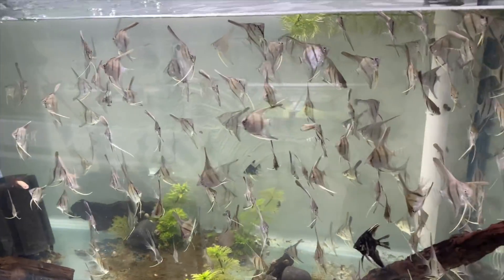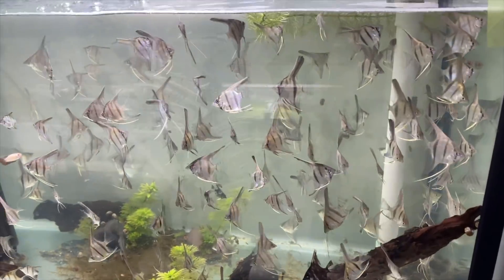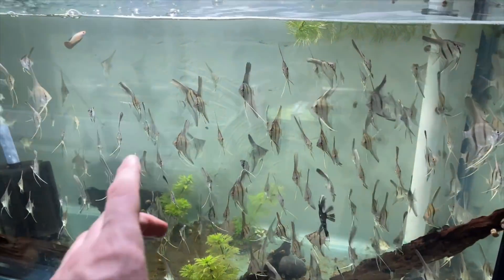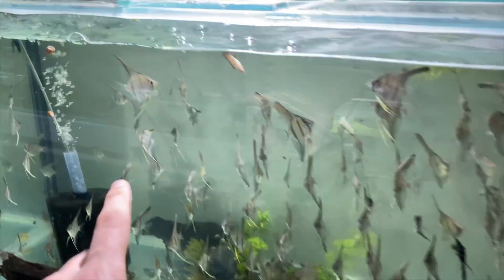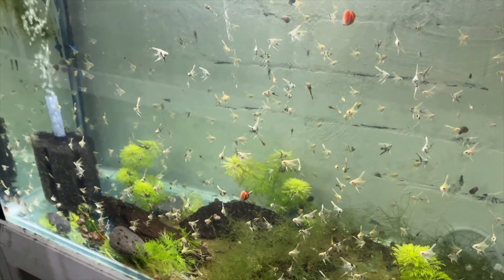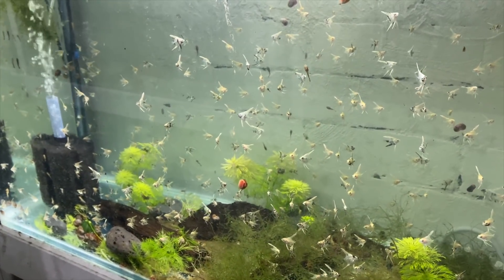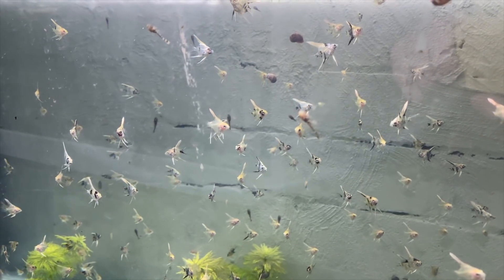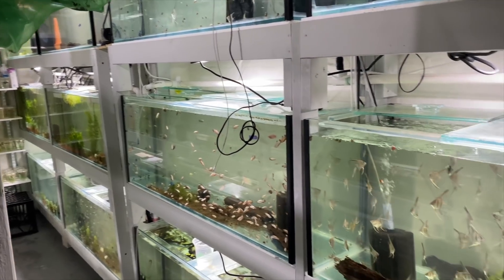These grow out angelfish will be going to a wholesaler very soon - I take the best ones out when people buy from the website. Down here are some gold marble pearl scale grow outs with a little pleco, slightly older so they can be cohabitated. That's it for this side of the fish room.